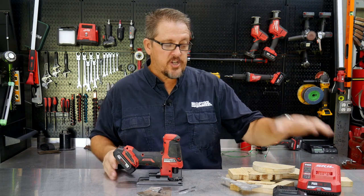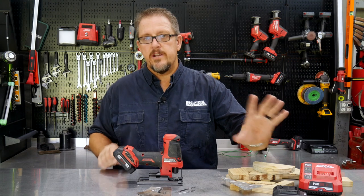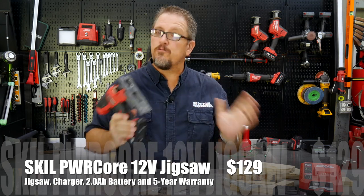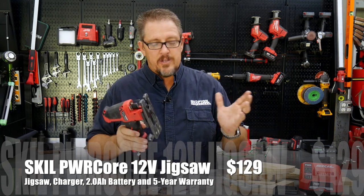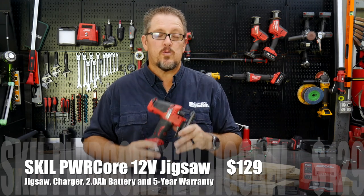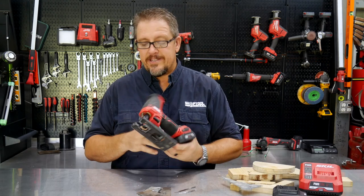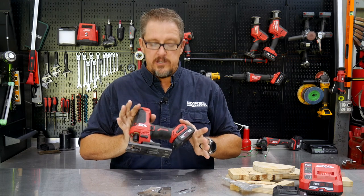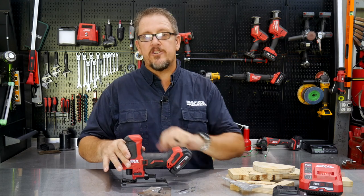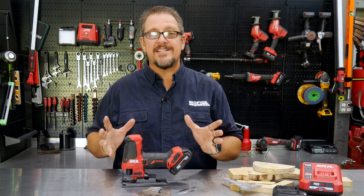At $129 you're all in: a very good charger, a battery — just one battery, though two are shown here — and the tool. Register the tool and you get a five-year warranty. To be in the whole platform for just over $100 is a great deal. If you haven't checked out the new Skill tools, be sure you do — night and day different from the old ones. Check them out, keep track of us on Instagram, Facebook, and Twitter. Have a great day and keep smiling.